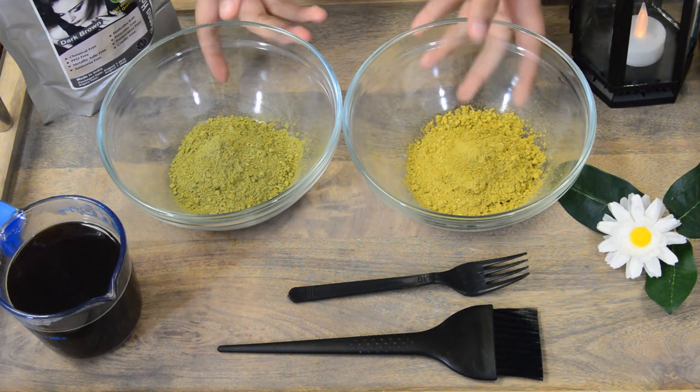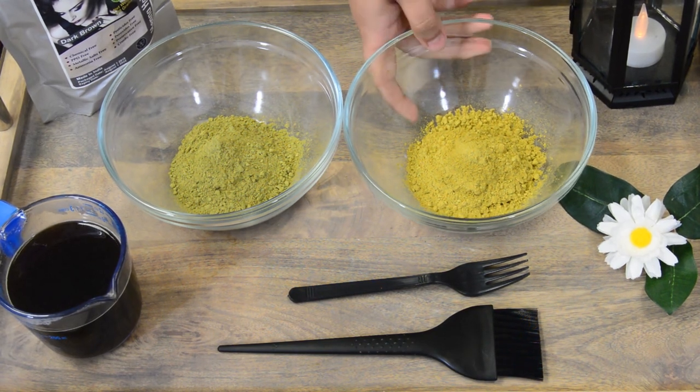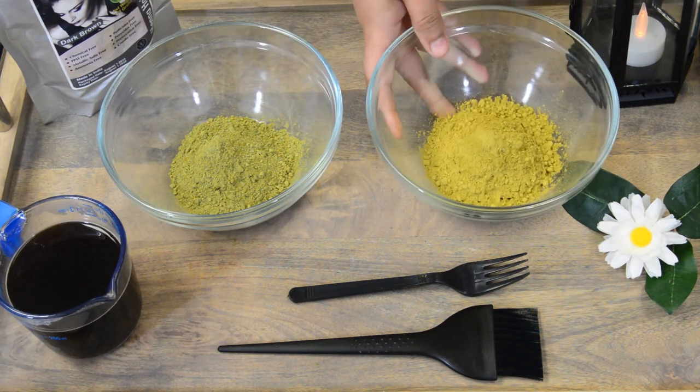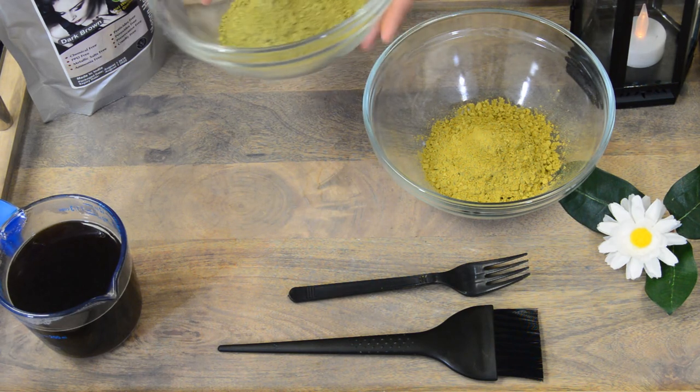Hi everyone! In this video I'm going to show you how to mix dark brown henna. It's a two-step process. The first step is mixing your pure henna, which is this lighter green powder right here, and the second step is mixing the dark brown powder, which is this darker green powder right here.